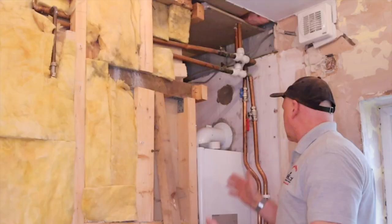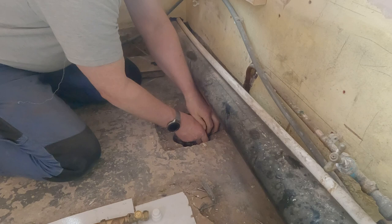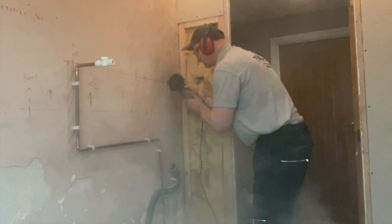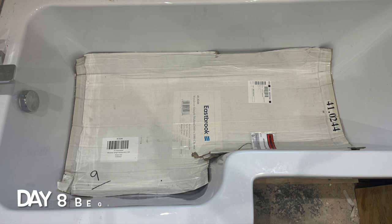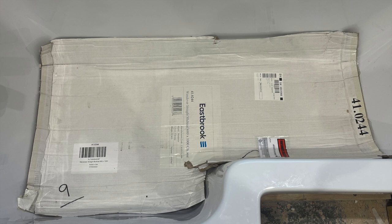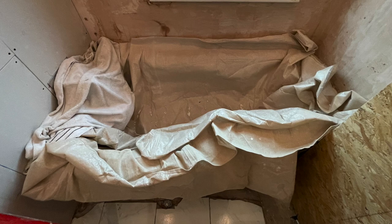Now let's see what we've got. I'm taking this wall down. The most important thing I need to do first is protect this bath because now it's in I don't want it scratched or damaged. I've put two pieces of cardboard in the bottom and used two dust sheets to protect the bath itself, and a towel to protect the bath filler.